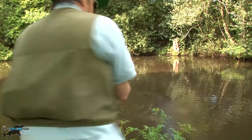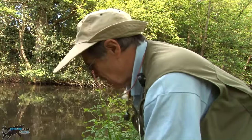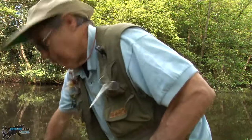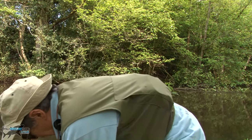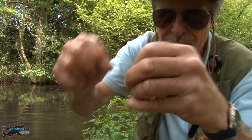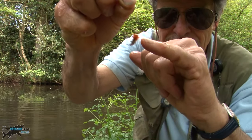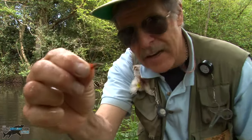Nice rainbow. This is catch and release — I'm just going to take the fly out in the water. There we go, keep the fish in the water all the time. Let me show you there — that's the fly, gold head, a little bit of orange thorax, fairly bland at the back.